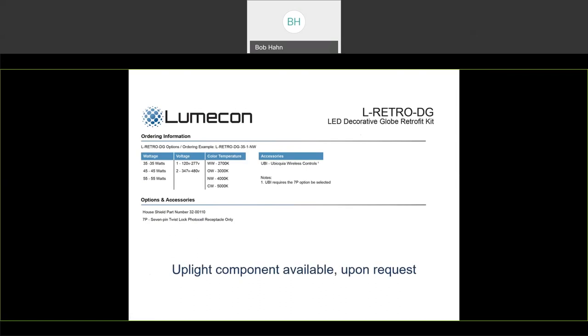There is an uplight component available upon request. Typically when people install these and telescope the unit up to the top, they usually do not ask for uplight after that. A lot of times when people want uplight is because the unit they're using screws into the socket and sits pretty low in the globe, which leaves a lot of the top part of the globe dark. We find that many times when you install our product you end up not really needing it, but it is available through the use of another board and driver to create an uplight component.